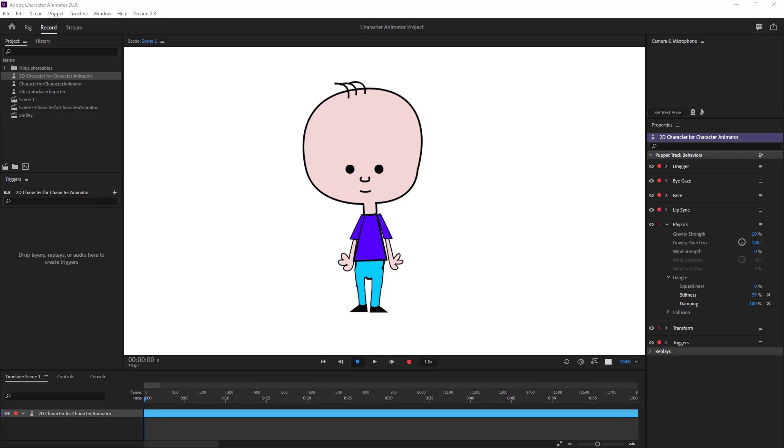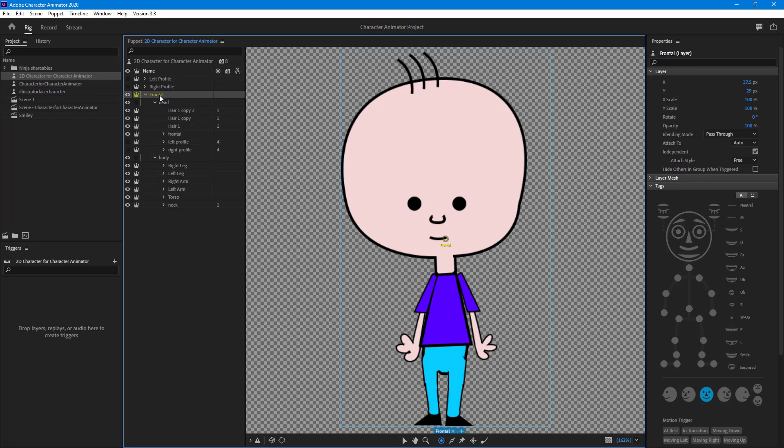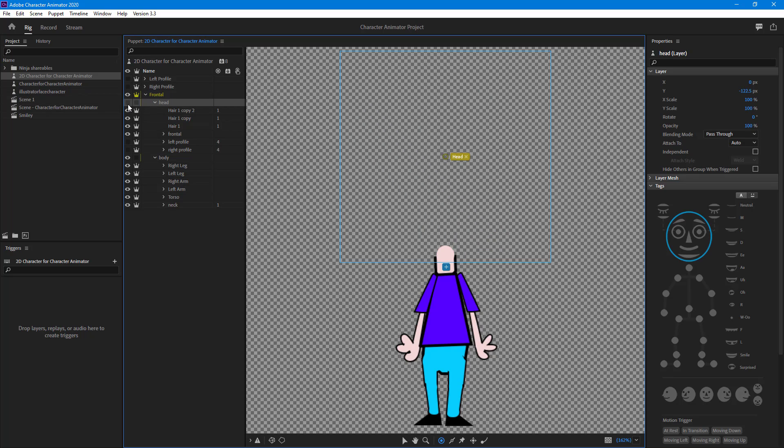Let's rig our character even further. I'm going to go to the rig section and start off with the frontal part first. You can see the face right here, but let's not work with the head at the moment and instead work around with the body parts.